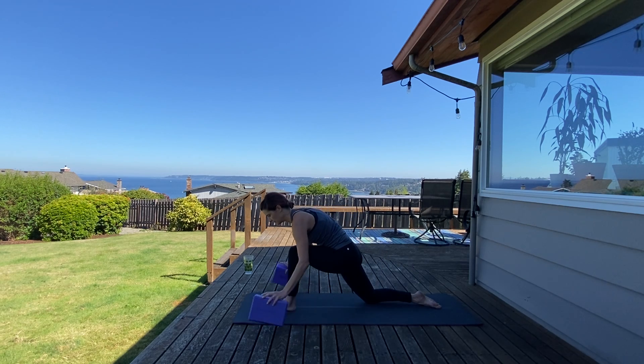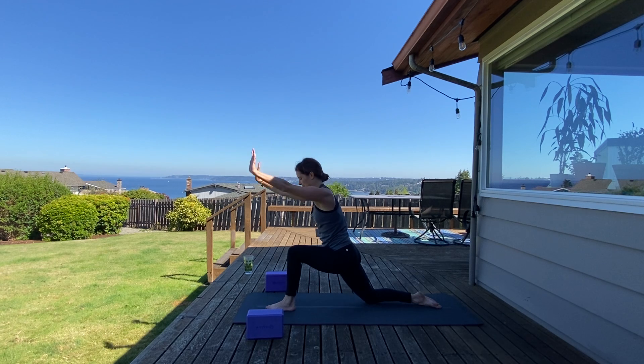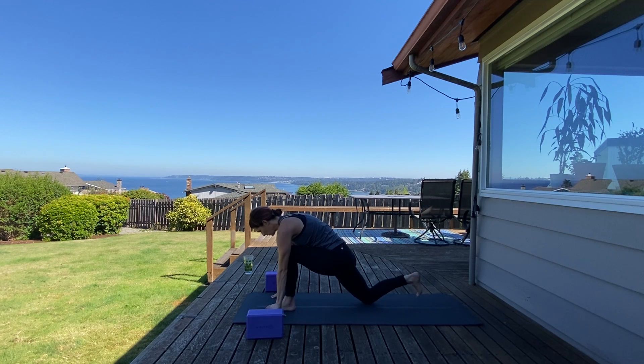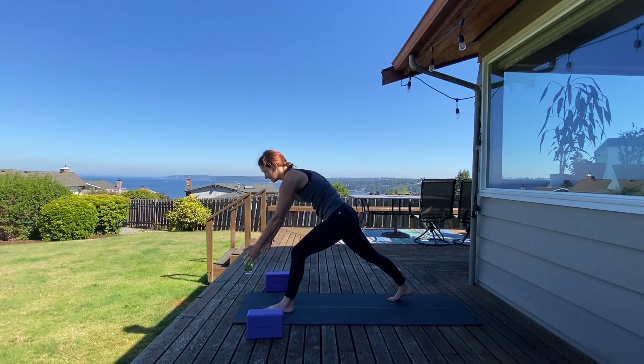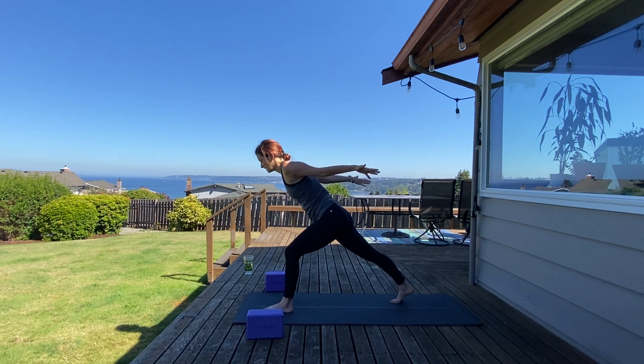Come back through, remove your blocks. Inhale, rise up — crescent moon. Exhale, open out, cactus your arms open. Inhale, lengthen. Exhale, low lunge. Inhale, left arm high — easy twist. Exhale down. Curl back toes under, feet on separate tracks, widen your stance. Rise up into crescent lunge. Take a breath in and breath out. Swing your arms back — airplane arms. Activate your front leg. Inhale, exhale, open into warrior two.